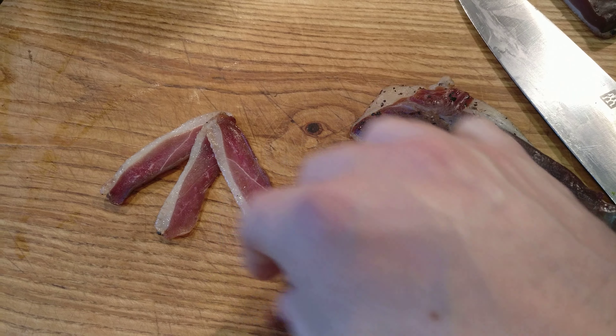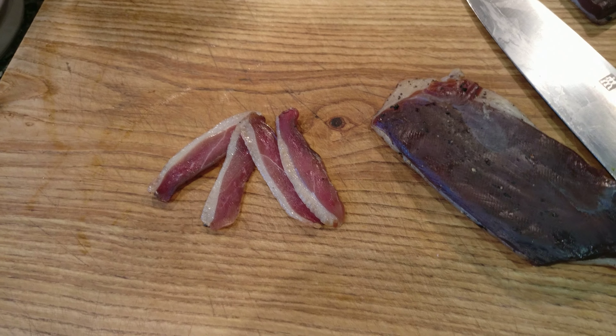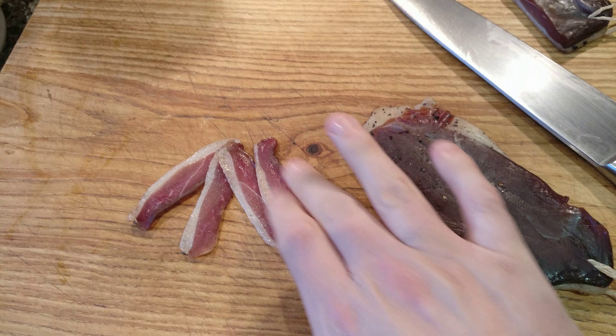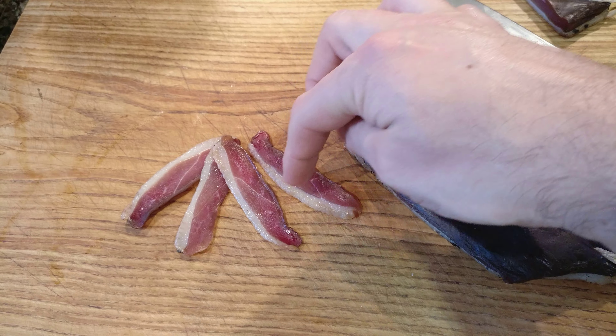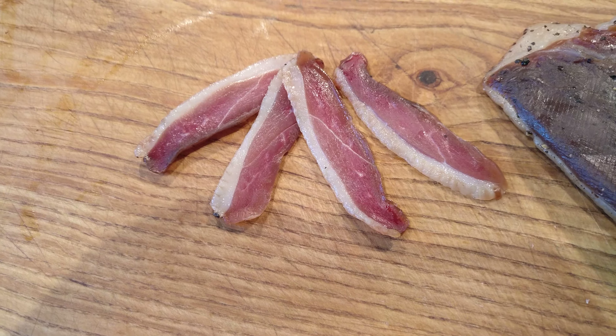You're trying to go for quite a thin slice. I use my kitchen knife and just push it across, and you can spread it out to get some really nice thin slices.